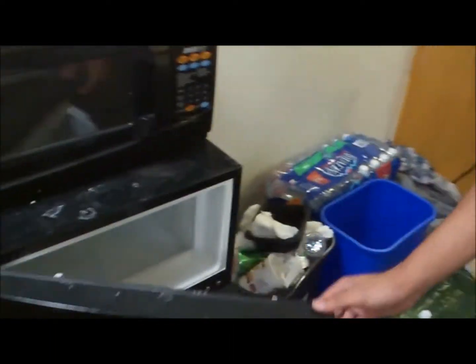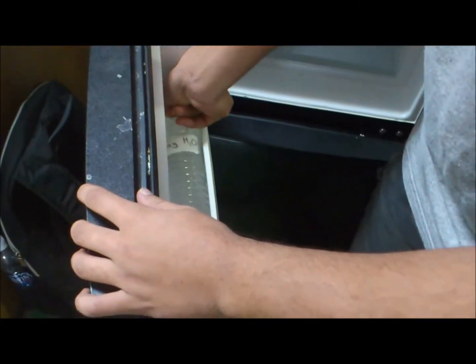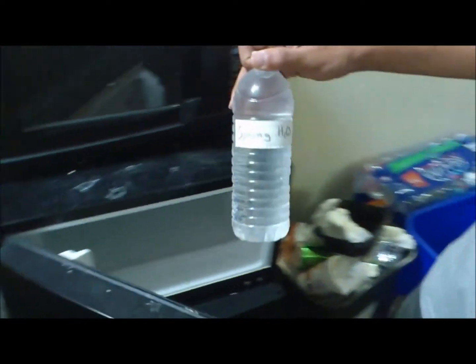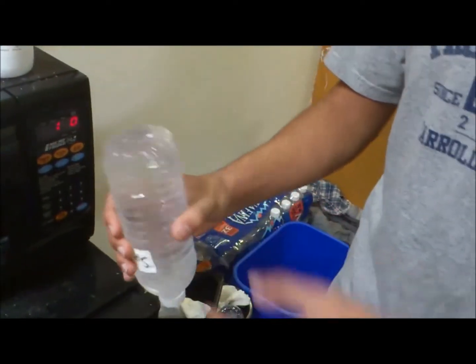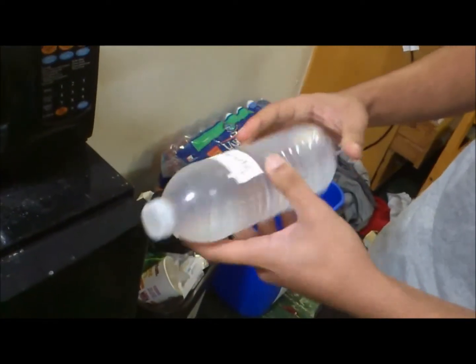Alright, go ahead and open the door. Grab it by the lid, very gently. Keep going — don't worry, it's not going to bite you. Turn it over just so we can see that water bottle. Nice, nice, nice, nice.